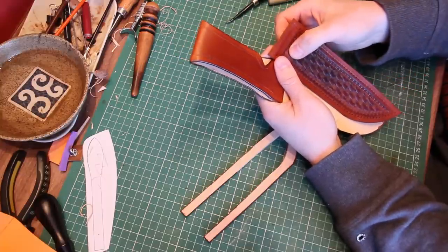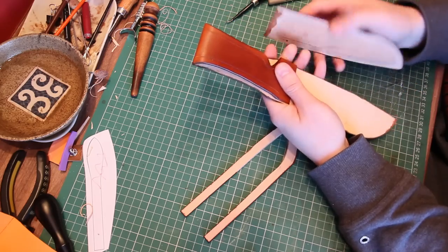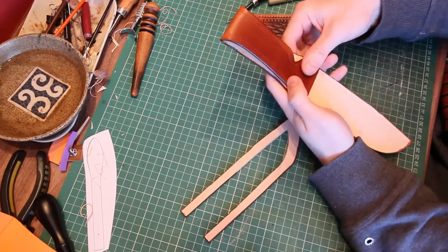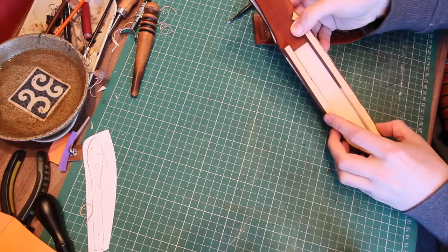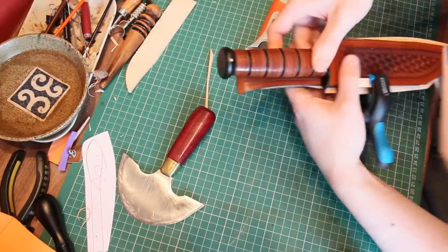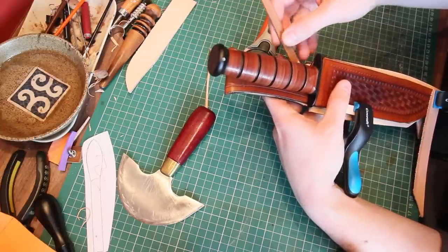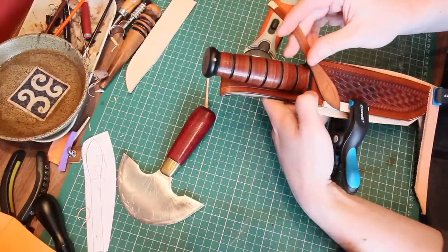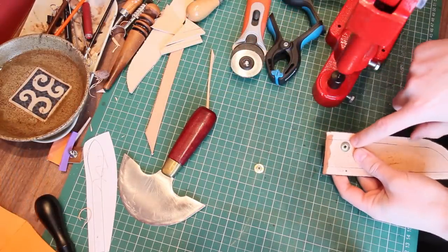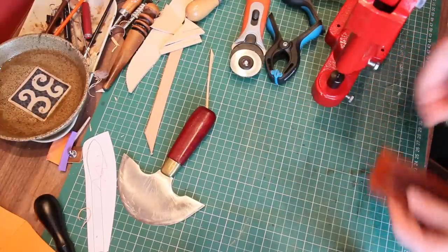The next thing is to work out the position of the press stud on the front. Because I'm going to put a little roll on here to cover that on the inside, that has to be done now so that all the next stages can happen. I need to dry-fit the parts in my hand — which is never very easy — and work out the general position of the press stud. Make sure wherever you position the press stud it's out of the line of your stitching, because you can't stitch through a metal press stud.